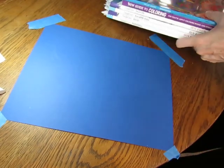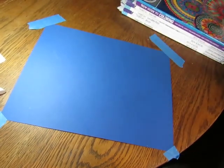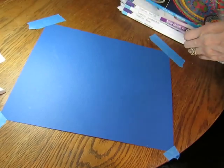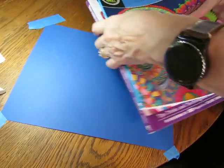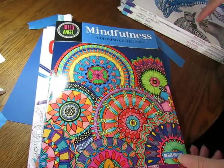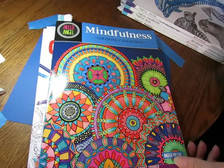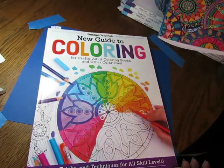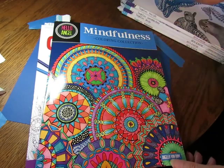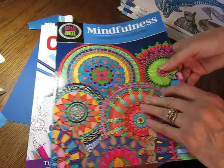Hey guys, I just wanted to pop on here real quick. I got a couple of pieces of unexpected mail which is really exciting. I got these two coloring books in the mail because my artwork is in here.